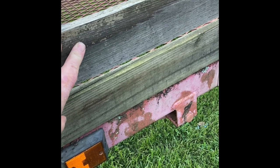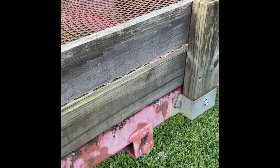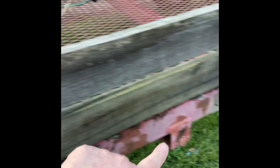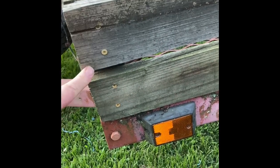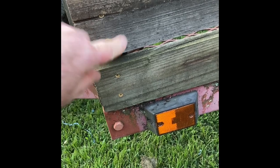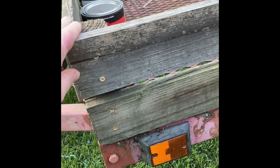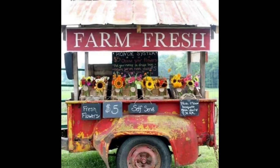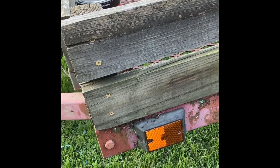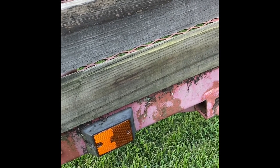I originally thought I would paint the wood, but now I'm thinking I don't want to. I'm thinking I'll just take these pieces off — there's a bolt over there and one right there, and they're screwed together. I could unscrew them or take the whole thing off as one big piece. Do I want to paint this, or leave it with a wood look? I'm torn. Let me know what you think — leave a comment.